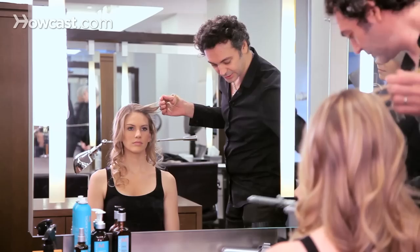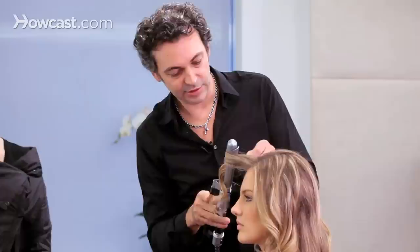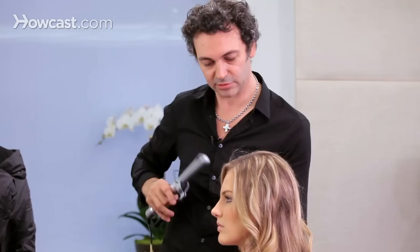How to create a short hairstyle with long hair. First of all, you will need to give a little texture to the hair by using a curling iron and give a little curl to it.